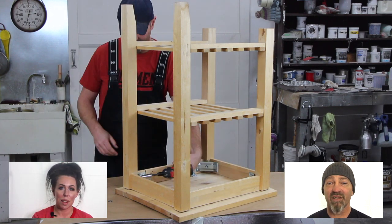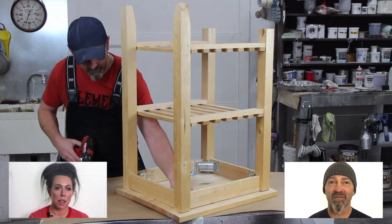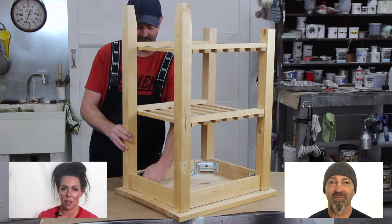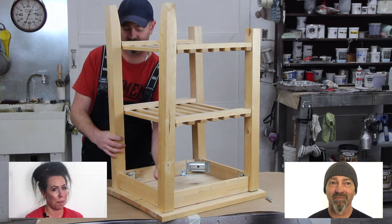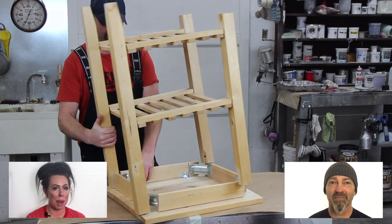Welcome to today's video. We're going to walk you through repurposing a small cart. This is Aaron's table and the top is broken, so Ray's taking it apart and preparing it.